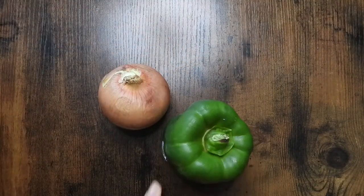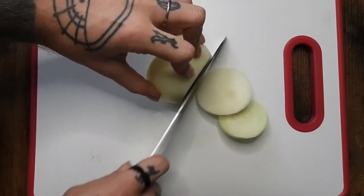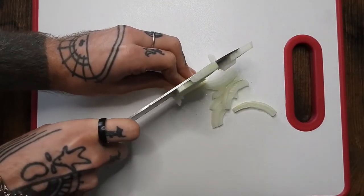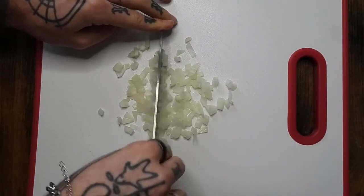Next, I'm choosing my veggies. I am going to use onions and green peppers for the filling. I've done this with broccoli, red peppers, corn, and mushrooms — it's all good. It's really up to you what you want to use. But I'm chopping up everything real small.